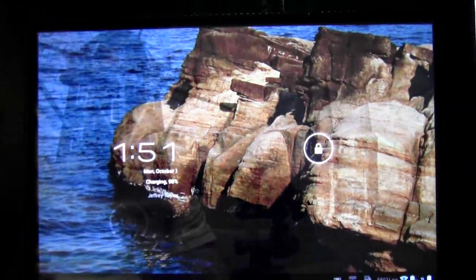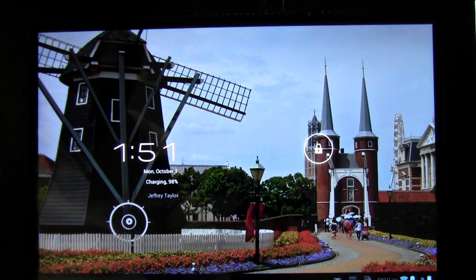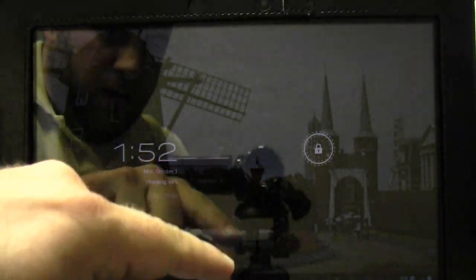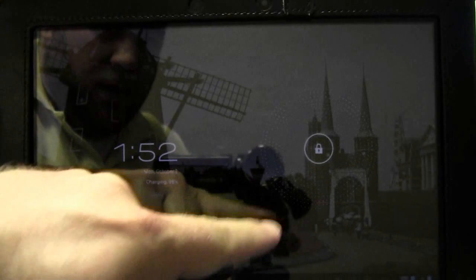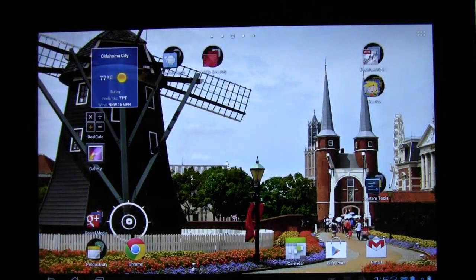You'll notice the charge-up screen and the unlock pad there. Normally I would have it locked so you'd have to enter your code, but to make it easy I'm going to make it unlock. So we just slide to unlock, and you'll notice there isn't much change on the front screen.